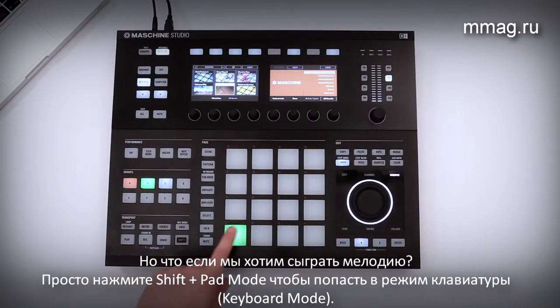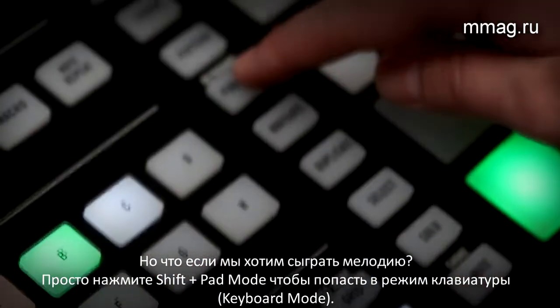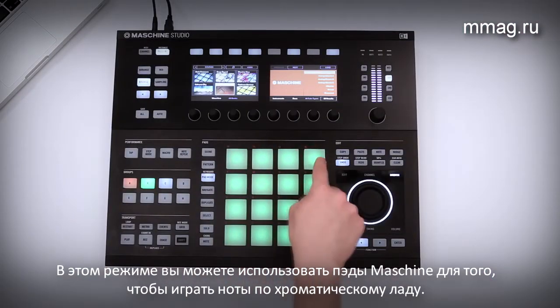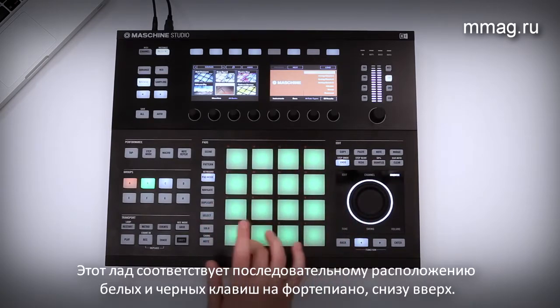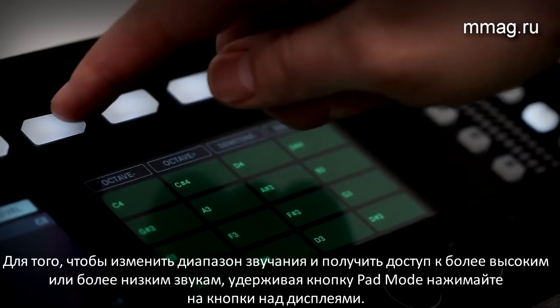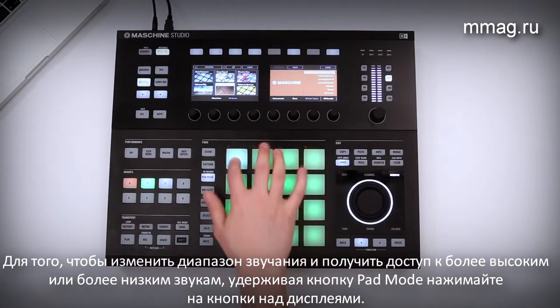But what if you want to create a melody? Simply press Shift plus Pad Mode to enter Keyboard Mode. In this special mode, you can use Maschine's 16 pads to play a chromatic scale. They now behave like a traditional piano keyboard with notes distributed from low to high. If you want to change the note range to access lower or higher notes, just hold down Pad Mode and use the buttons above the display to adjust it to your needs.